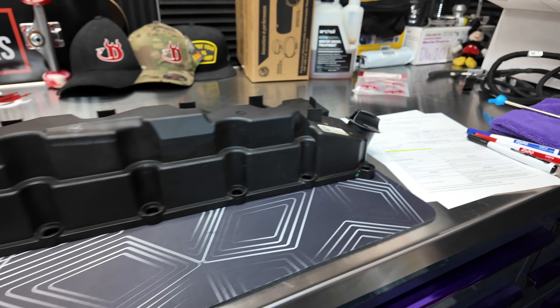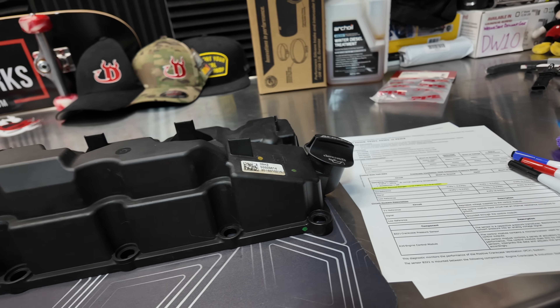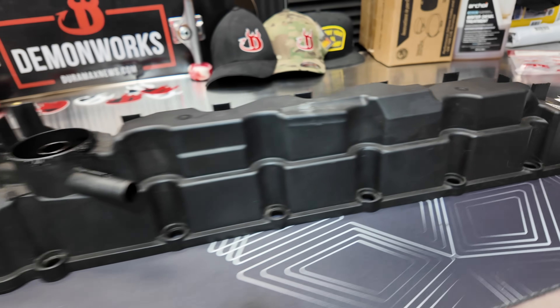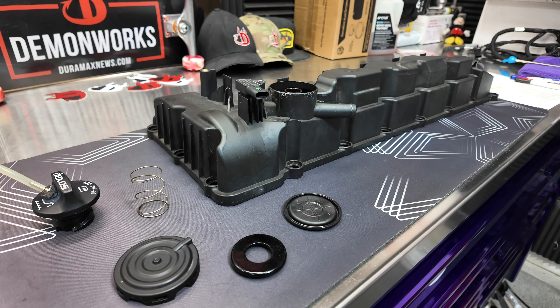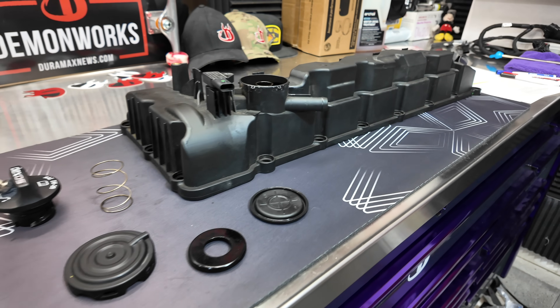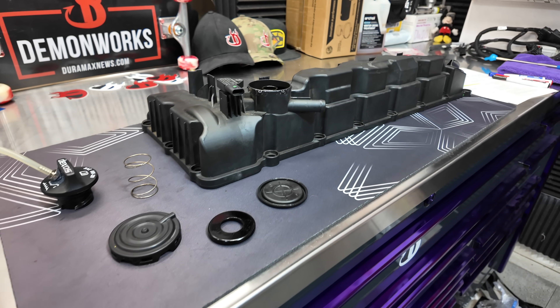Don't be popping your oil cap off on your brand new or high mileage vehicle because that's not going to tell the whole tale. If this was helpful to you, check out some of my other videos and also check out the new podcast — the 3.0 Duramax podcast available on Spotify, Apple, and on the Mr. Greg Wrench YouTube channel. Until next time, see ya!